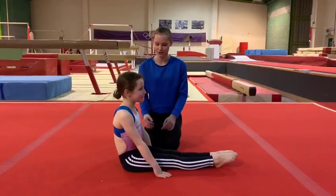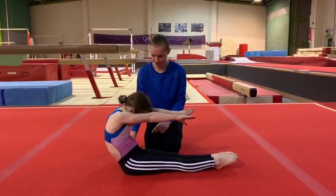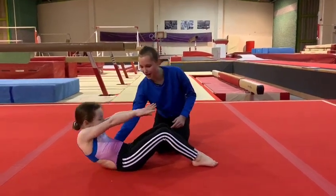First, you sit with your back rounded and your legs straight and pointy-toed. Then you bend your legs up and walk back so your back is touching the floor.